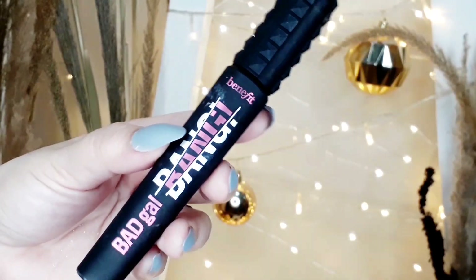And then I'm going to use this Bad Girl Bang Mascara from Benefit, and that's what I'll use on my lower lashes.